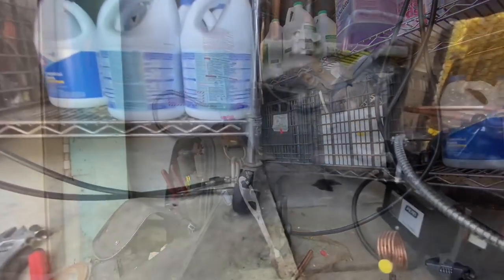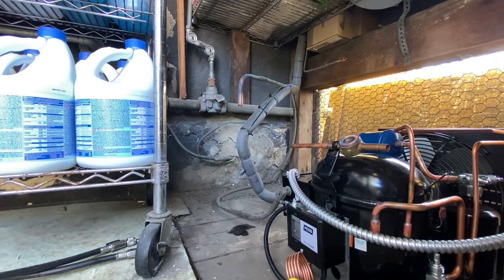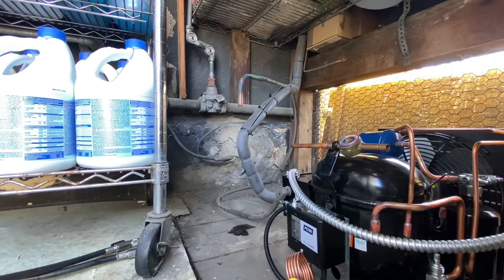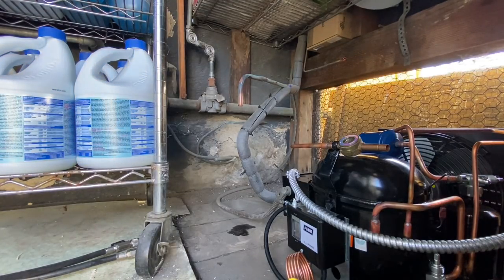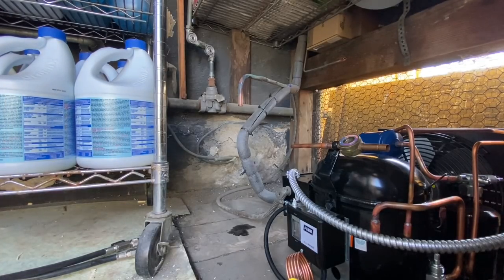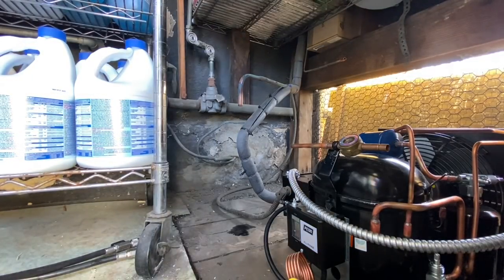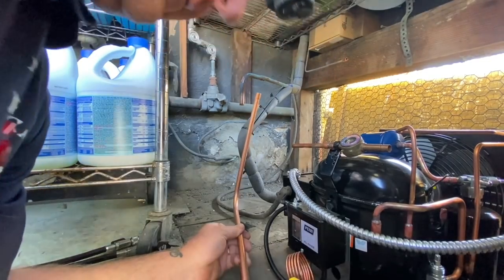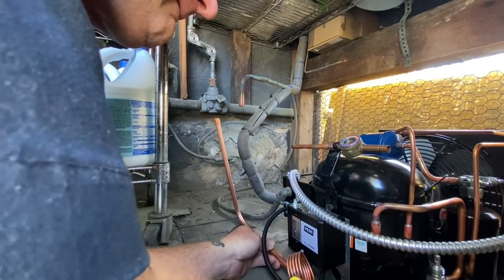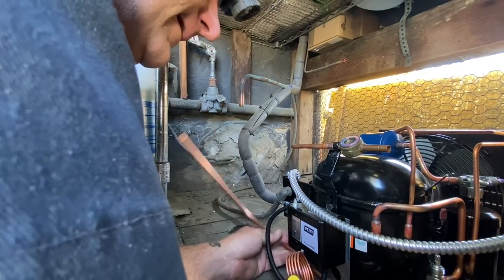Let's see if I can get the camera in here where you guys can see what it's going to look like. I had to let the cars through. I'll show you where I'm working here in a minute. That's my plan of attack here.